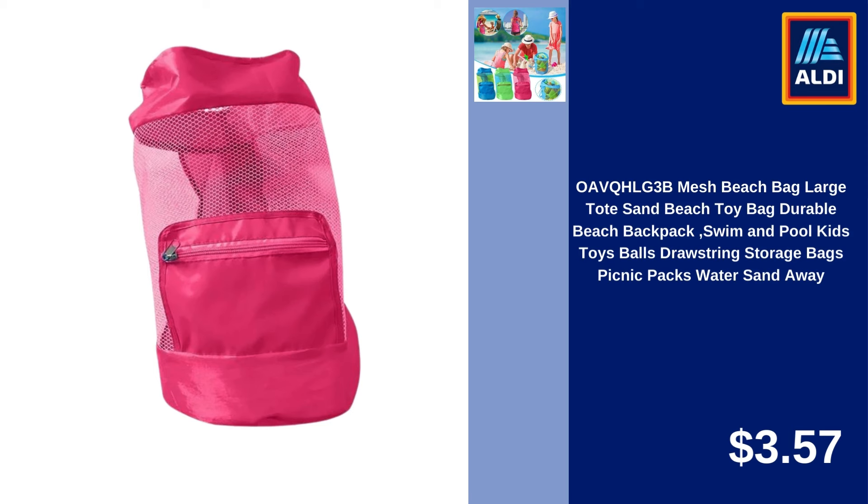Hello everyone! Today I will introduce you the discounted products in the Aldi market. Don't forget to like our video in advance to offer you more quality videos. Let's start if you are ready.